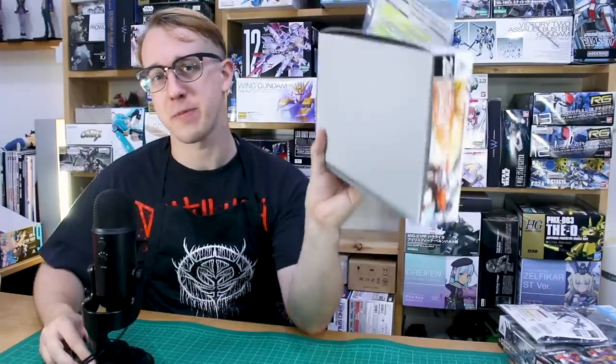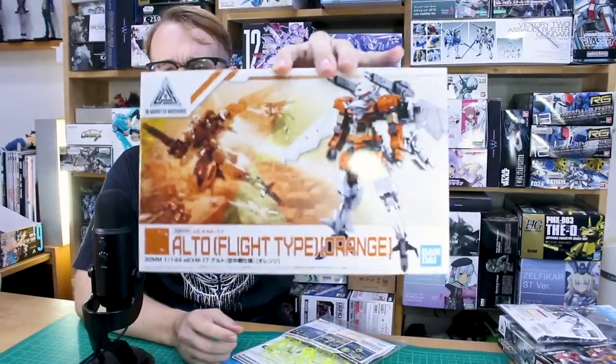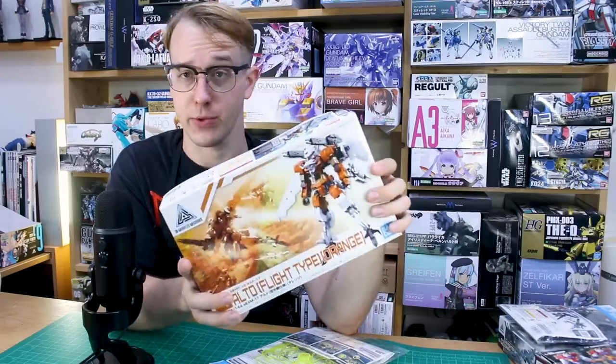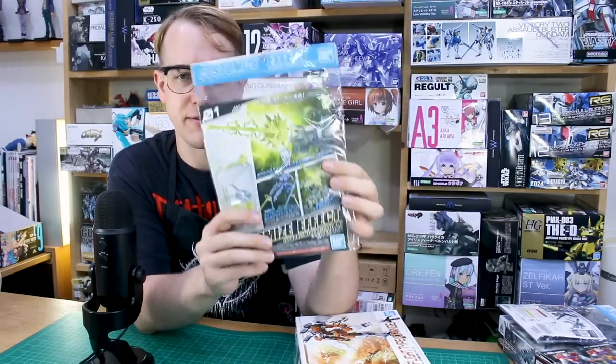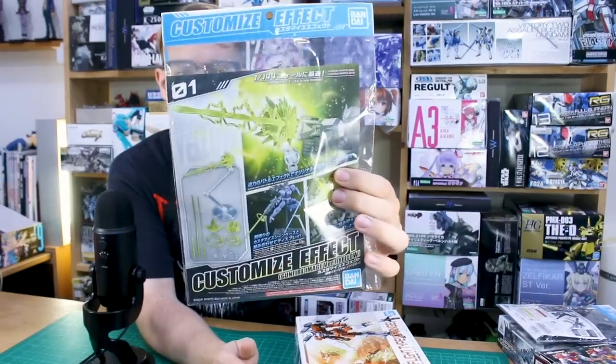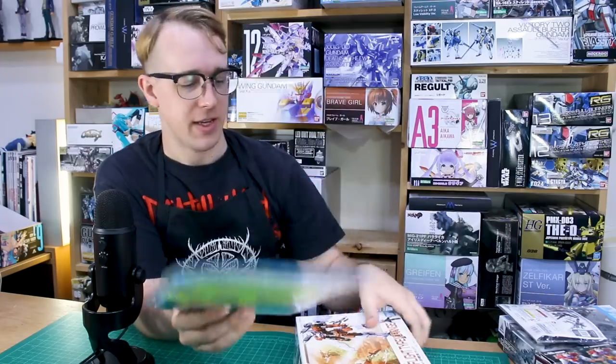Welcome back for some more 30 Minutes Mission stuff. Today we're going to be taking a look at the Alto Flight Type in orange, which I've previously reviewed in the blue version, so I don't really need to spend a whole lot of time reviewing this as it's basically just a color swap. I also want to show some examples of how you can use the customized effect Gunfire Image Version Yellow effect parts with your 30 Minutes Mission stuff. Here it is in orange and it does look pretty spiffy in that orange and white color scheme.